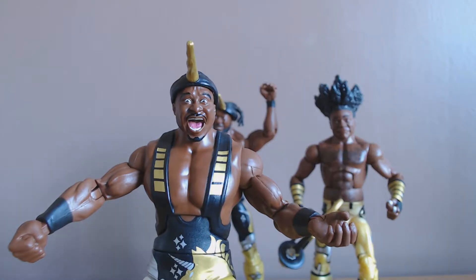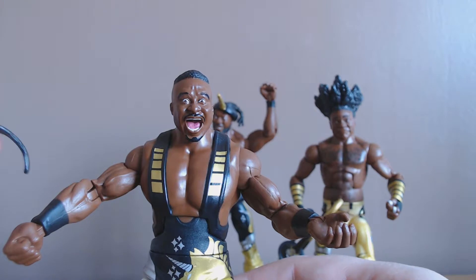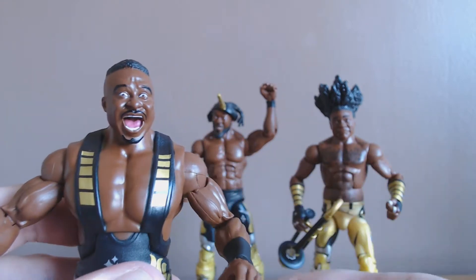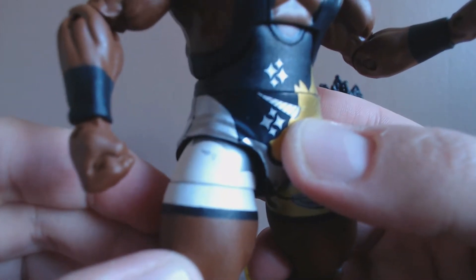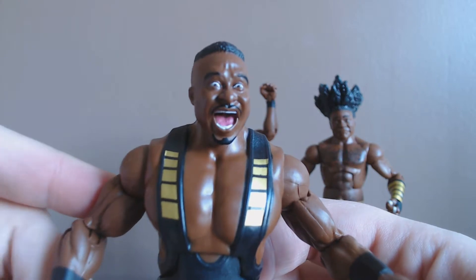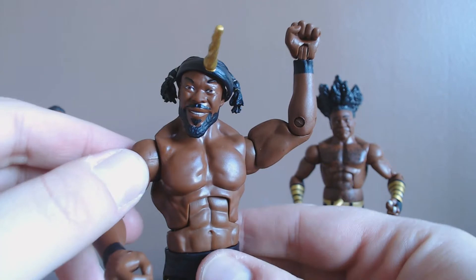Big E has got a great facial expression — I'd expect no less. The unicorn horns are detachable, so if you've got a few other guys and girls you can always put them on someone else. We've got the usual closed fist and open hand, which is pretty standard for the elites. Some of the paint apps are a bit sloppy — I'd expect slightly more — but the paint on the faces is pretty solid. There's a tiny little bit of smudge here and there, but I've got to give them their due: these are some of the best faces I've seen on WWE figures, especially the elites.